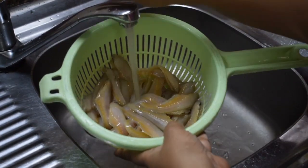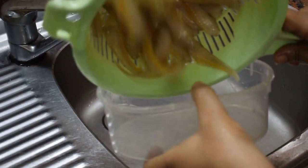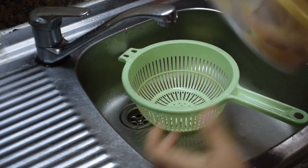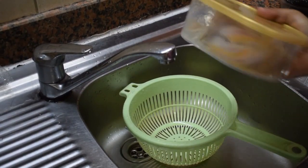I'm rinsing it in the basket so that any scales will get removed. This is how my mom cleans the fish — she puts it in a box and asks us to shake it well, saying it will remove all the fishy smell.